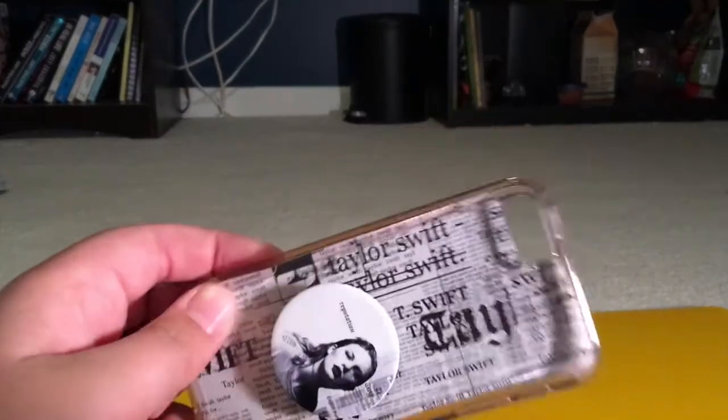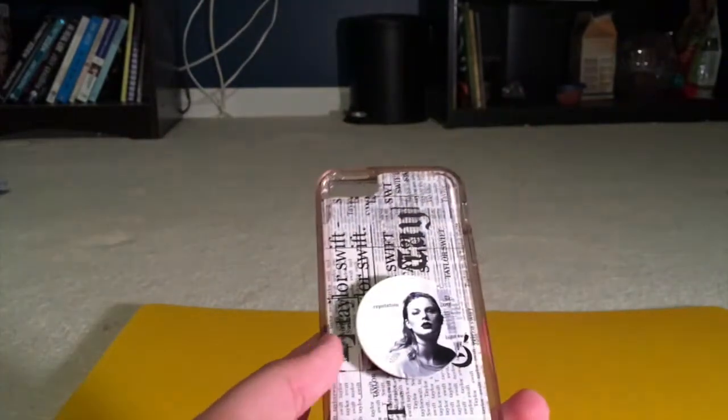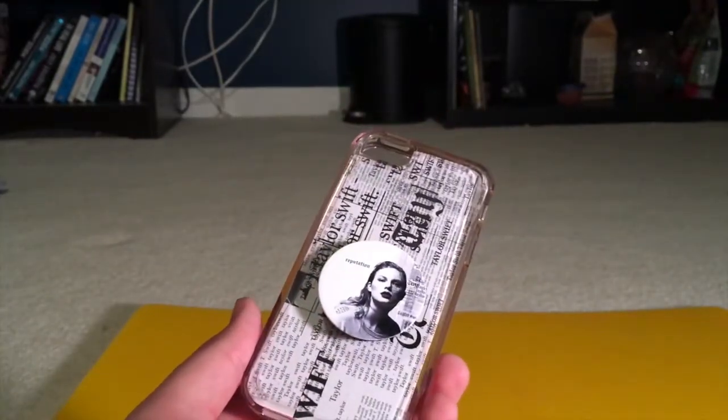This is what the finished product looks like — I just cut out a little hole for the camera and sized everything down. I think the phone case looks awesome; it's super unique and cool and I definitely recommend trying this out. Cue the montage of this phone case right now.